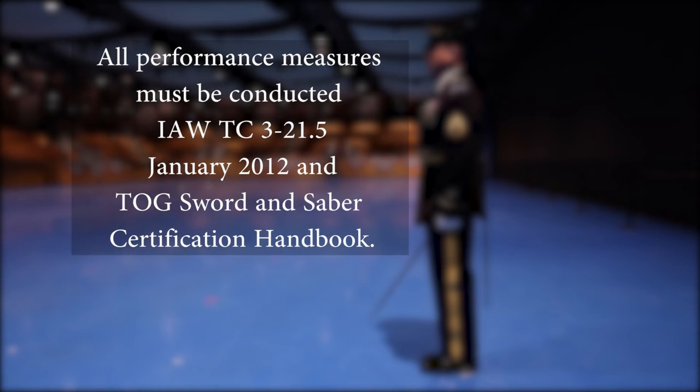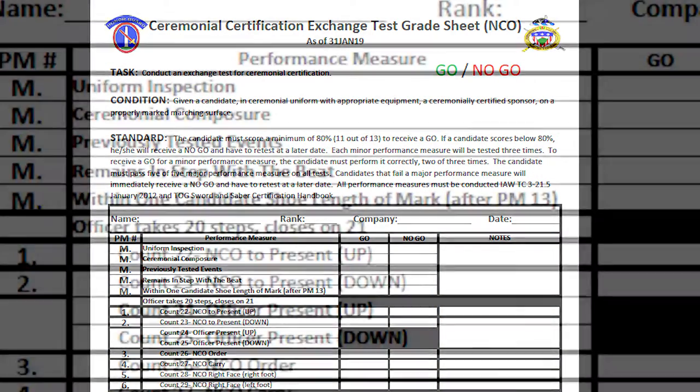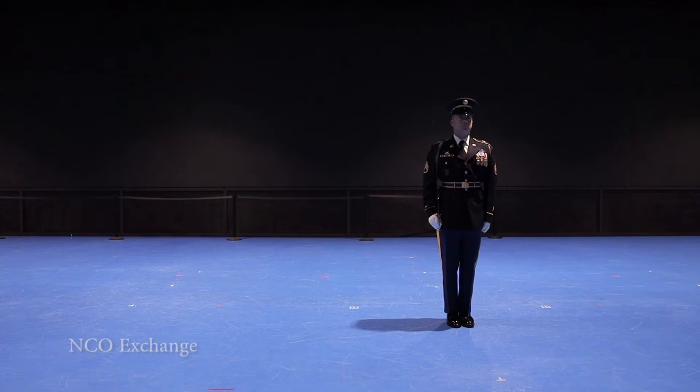All performance measures must be conducted in accordance with TC 3-21.5 January 2012 and the TOG Sword and Saber Certification Handbook. This is the grade sheet that will be used to assess each candidate's performance. The five major performance measures are: uniform, ceremonial composure, previously tested events, remaining in step with a beat, and ending within one candidate shoe length of the mark after halting behind the formation. The minor performance measures will be discussed throughout the remainder of the video.